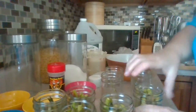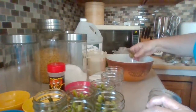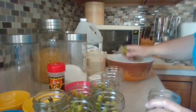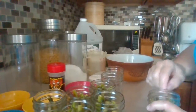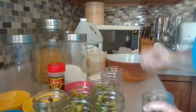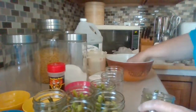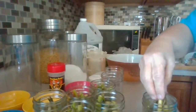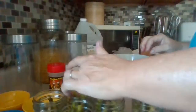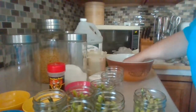Making sure I have that quarter-inch space at the top. One, two, three, four, five, six — I'm only doing six jars today, that's all I have room for. You really need to stuff them in tightly, otherwise they'll overcook. So six jars it is.